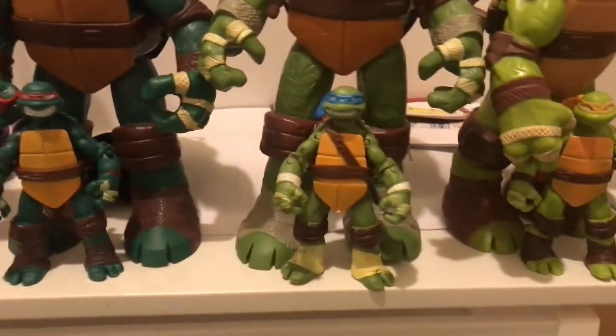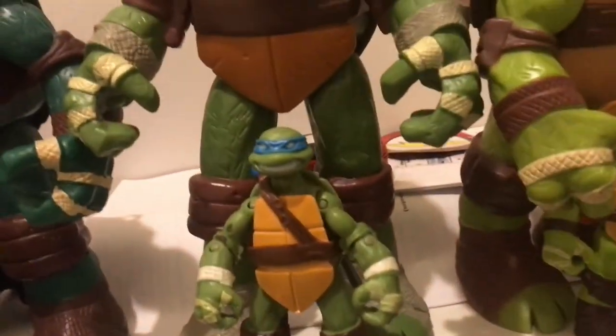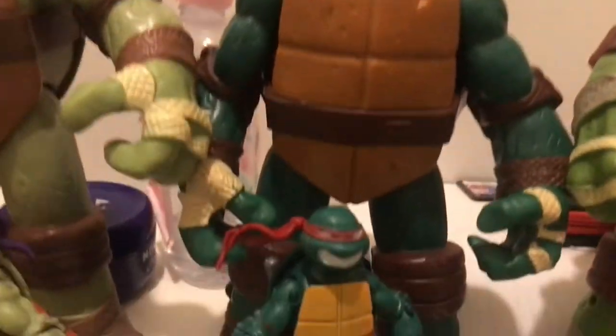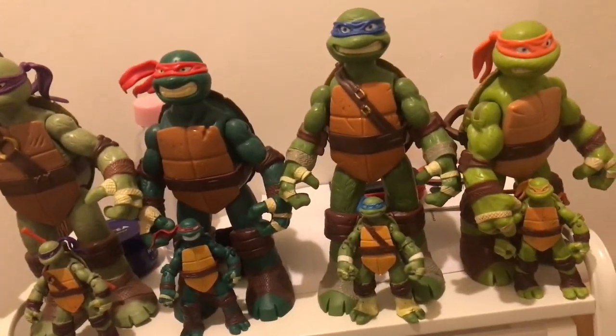Here we have each of the figures I just got, with the giant Battleshell versions. Essentially they've basically got the same face sculpt, just enlarged. The only difference is that the smaller figures have whited out eyes. So let's take a closer look at this.